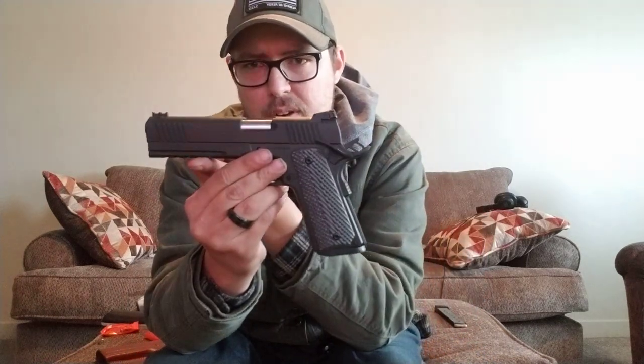The firearm it's molded for is a Rock Island Armory Tac Ultra — their full size 1911 with the full size dust cover and Picatinny rail, with forward and rear serrations. If you want me to do a full review on this firearm, just leave it down in the comments below and like this video. Please subscribe, and I appreciate you guys taking the time out of your day to watch this video. We'll see you in the next one — thank you very much.